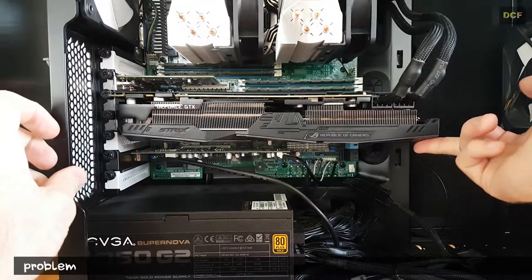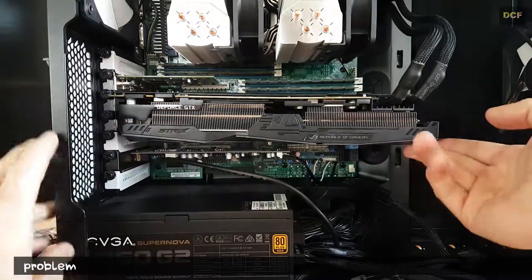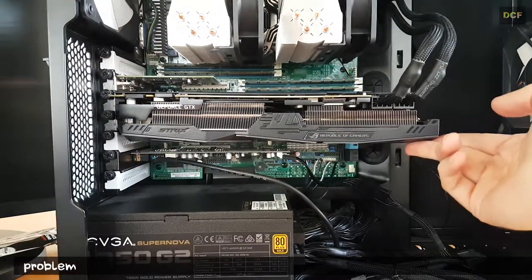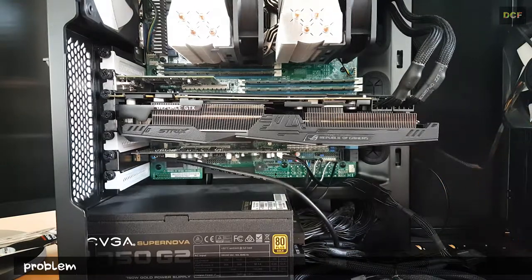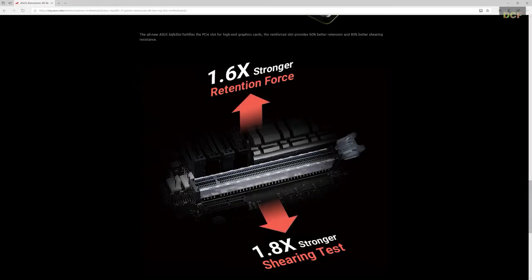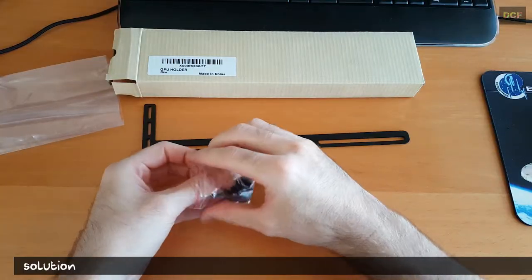So what does GPU sagging mean? To put it simply, your graphics card will bend over time due to its high weight if it's installed in a horizontal way — which is nearly every PC tower. This is the case except if you installed your graphics card vertically with a PCIe riser card, then you don't have this problem. There are boards out there with reinforced PCIe slots to lessen the impact of the weight, but the main problem persists.